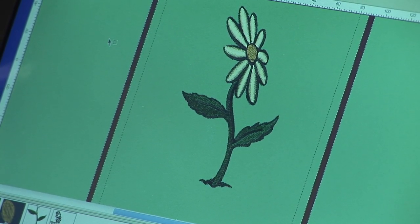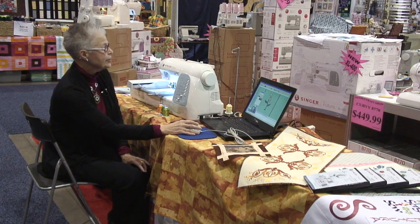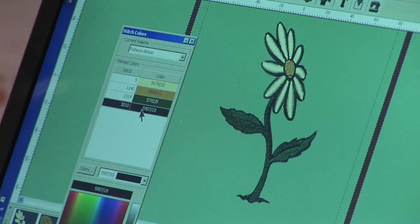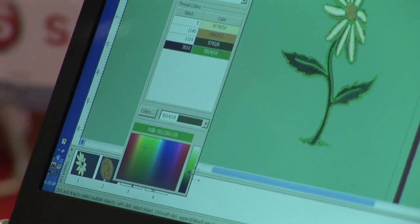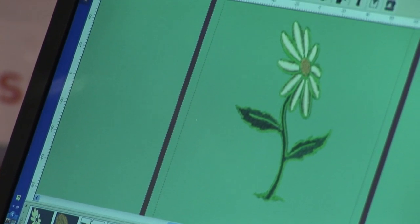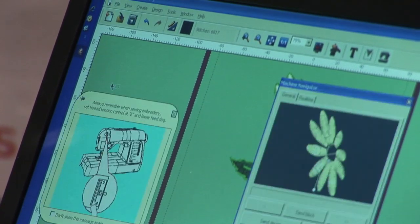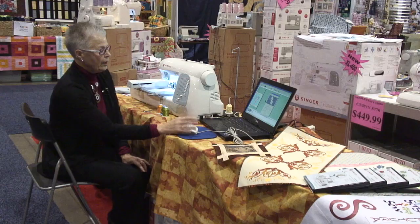We don't want a black outline, so let's go to our stitch colors, click on the black, and select another green. We can choose our color to lighten it up a little. Now we go to File, Transmit to Futura Machine, and we'll send the design.